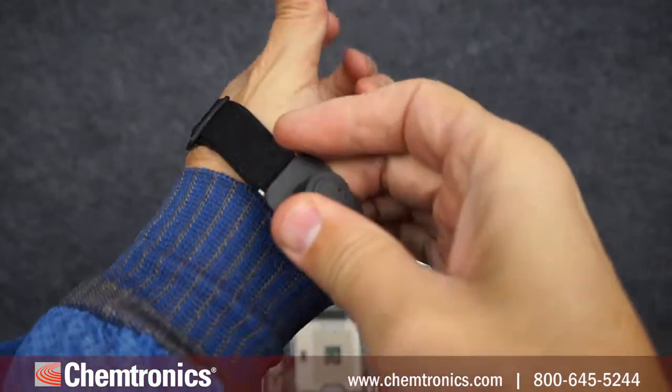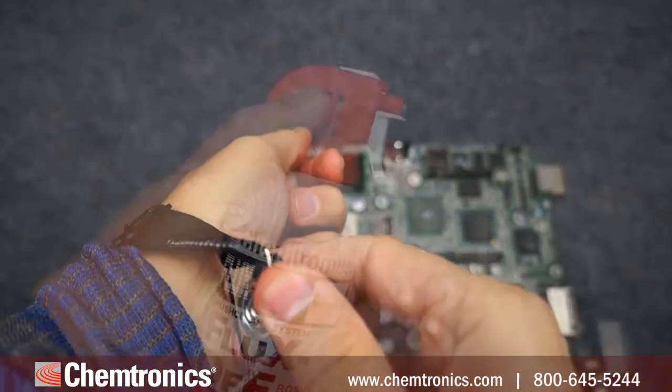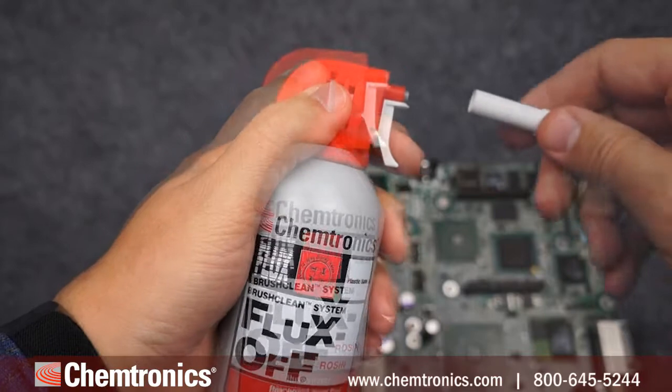First, take proper ESD precautions. Next, remove the safety tab from the top of the sprayer and attach the brush.